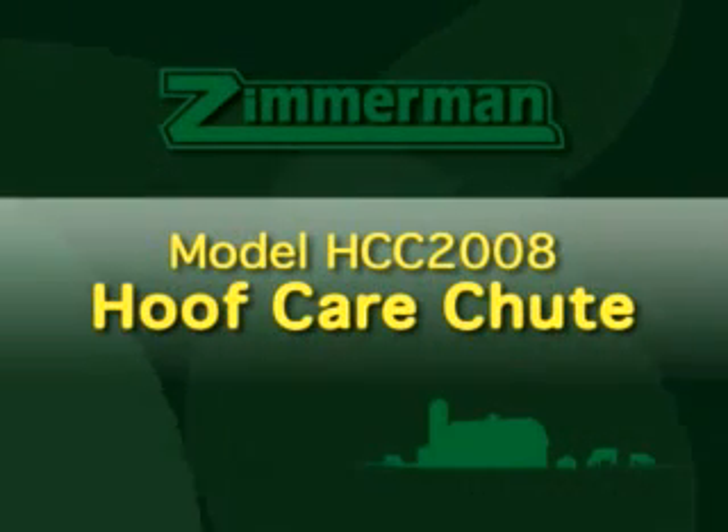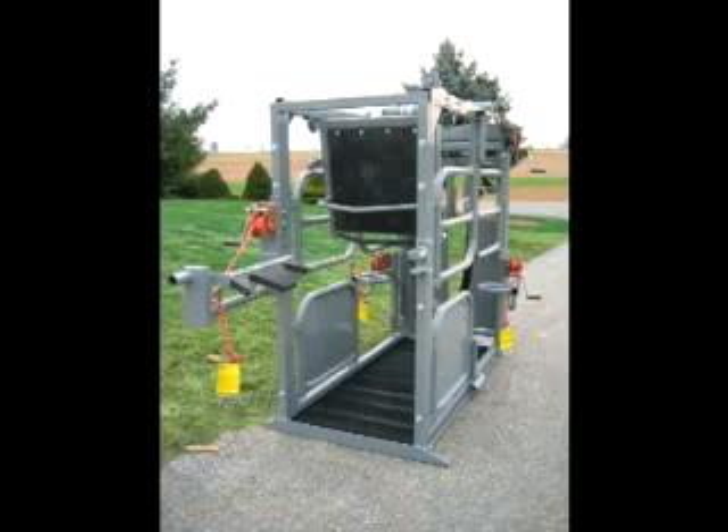The HCC 2008 is the newest addition to Zimmerman's popular line of hoof care chutes. This chute features a new innovative rear gate design while retaining the functionality of previous models.